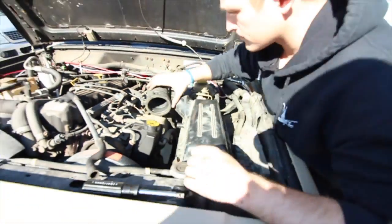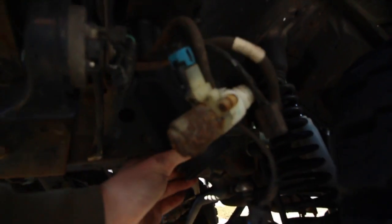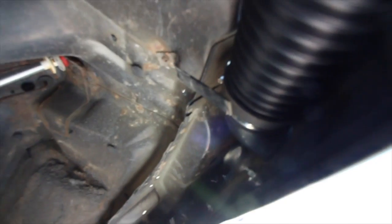Air box is back in and all we have to do is connect this hose up there. It looks good.